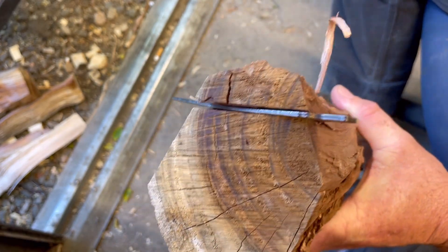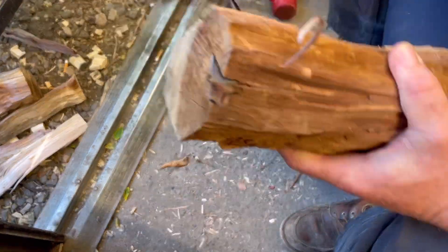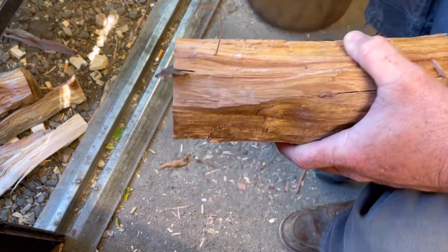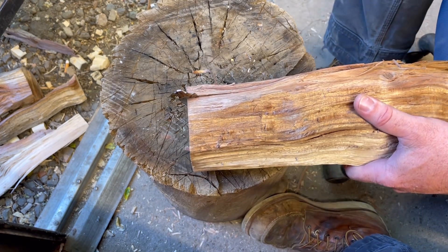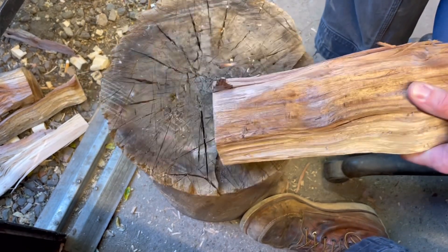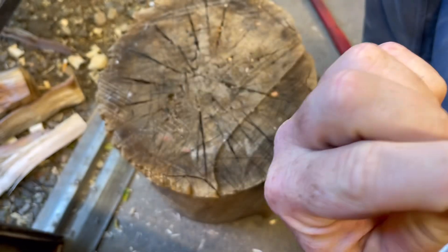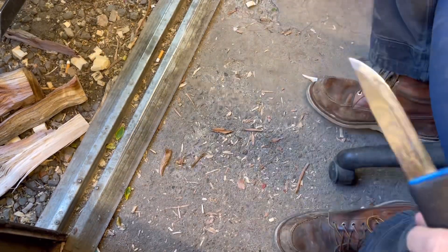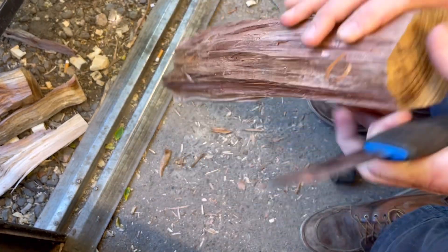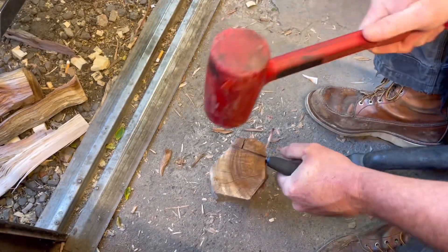I'm gonna pull this out, get another Mora, and try to beat it through the same wood. So we've got Mora number two — let me get this knife out somehow. There you go. People, both are stainless. So was the Milwaukee. I'm gonna sell some knives for Milwaukee apparently. Let's see if this second one can finish what the first one couldn't.